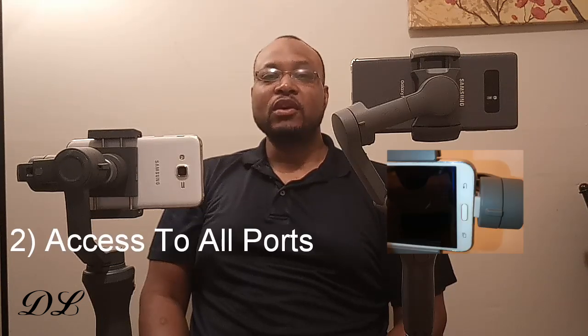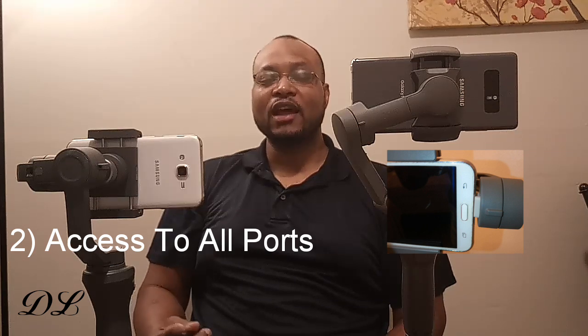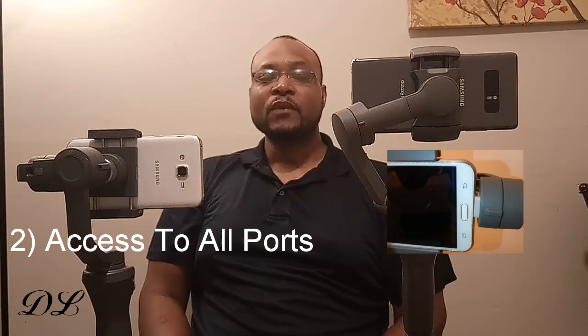Number two is access to the ports. That's one of the issues I've heard most people speak on about the Osmo 2, and I experienced it myself. One of my intended purposes was to use it as a tripod for making videos. The problem is I use a USB mic, and I could never plug it into the port because it's covered up by one of the side motors. Even though I got some good uses out of the Osmo 2, as a tripod for making videos that was out. The Osmo 3 pretty much solved that — you have access to both sides. With smartphones, the camera is at the top and the charging port is at the bottom, and the Osmo 3 gives you access to it.